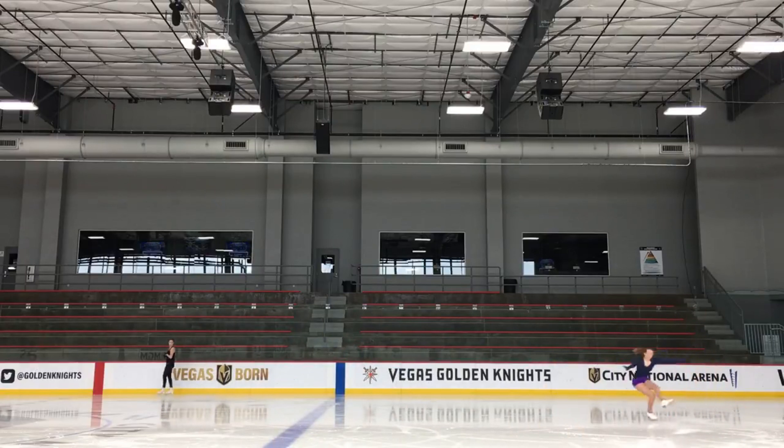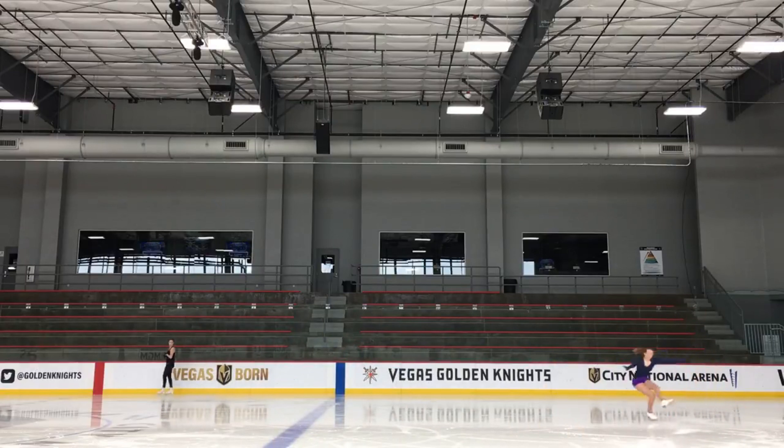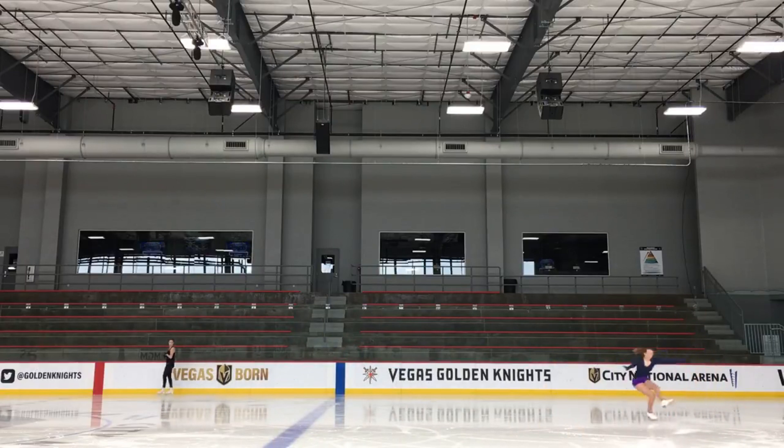I'll do a couple of single axels beforehand if I need to. In the single axel, make sure you push off of your left leg and it's kind of straight, as you can see in this slow-mo video.